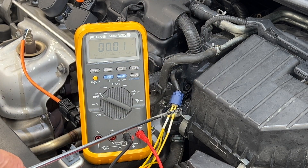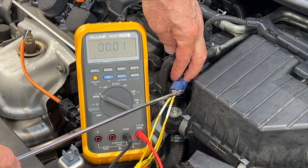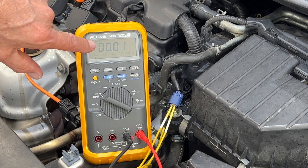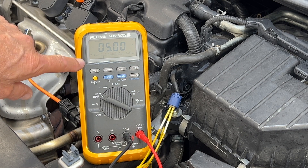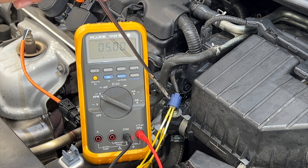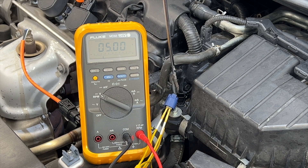That voltage decrease shows you what temperature you have. The only thing I'm interested in right now is whether the computer is sending that five-volt signal and ground. When I turn on the key, I'm looking for a five-volt signal. If I didn't have five volts, I would know the computer is my problem. But as I can see right here, I do have five volts, and because the ground checks out, I'm pretty sure my sensor is bad.